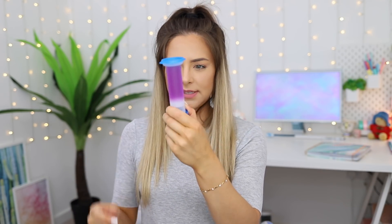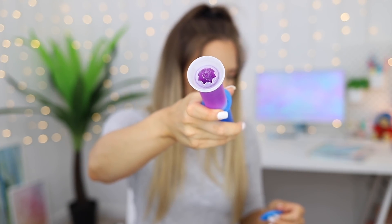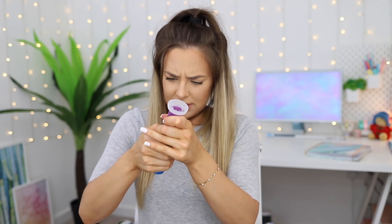I thought they came in discs but that doesn't look like there's a number of discs in there. It looks like one product, so I'm very intrigued. Okay, so we've popped this in here. Oh, it is like jelly in there — can you see that? It is like jelly. Smells pretty good. So apparently we're just going to push this in. I don't really understand how this is working to be honest.